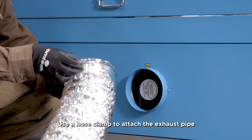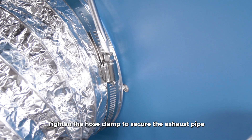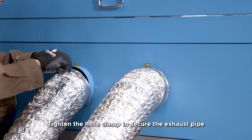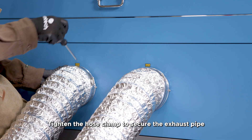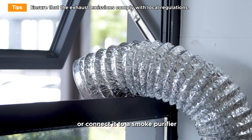Step 3: Exhaust system installation. Use a hose clamp to attach the exhaust pipe to the exhaust port of the machine and tighten the hose clamp to secure it. Place the other end of the exhaust pipe outside the window or connect it to a smoke purifier.